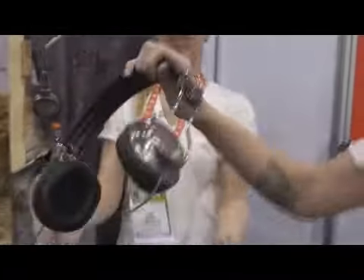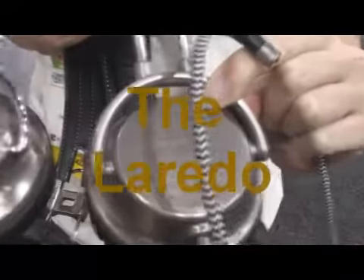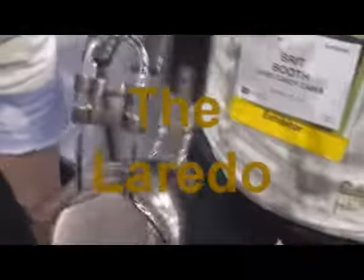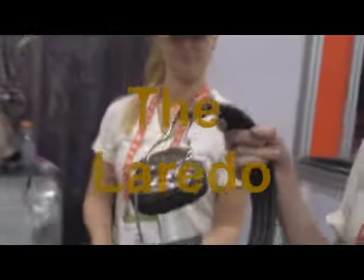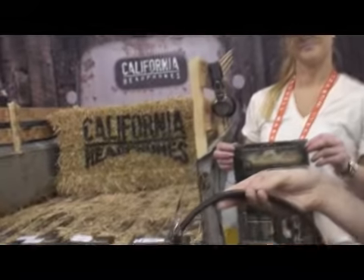We also have the Laredo — this is the other model. You can tell there's a little difference in terms of extra metal and features. They sound like they come from Texas. This is going to be $199, with a 40 millimeter driver, and it does not come with the Duojack. So the $199 Silverado obviously has a little bit better quality and punch to it.